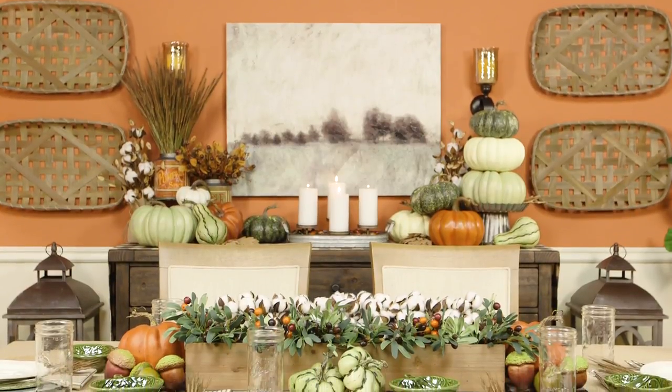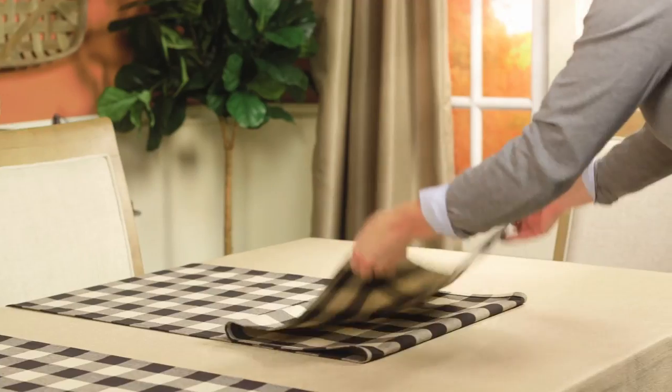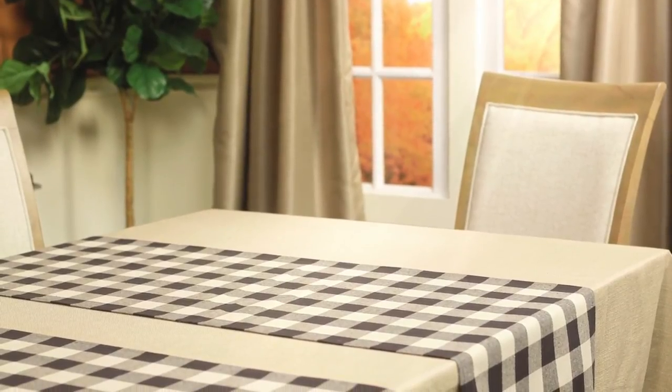When it comes to the dining table, try putting a spin on the typical table runner. Use material from the Hobby Lobby fabric department, like this buffalo check, to create two runners for spreading across the width of the table instead of just one down the middle.